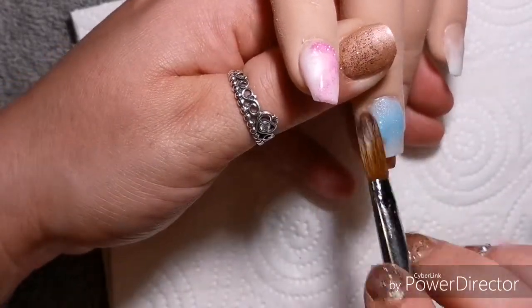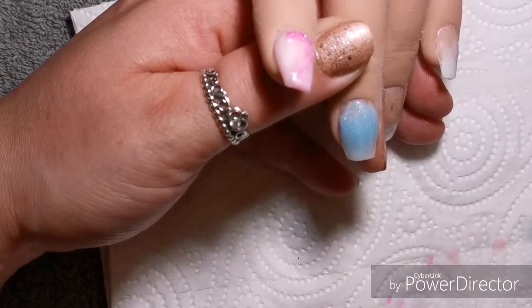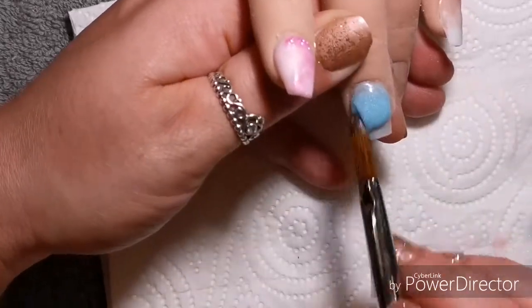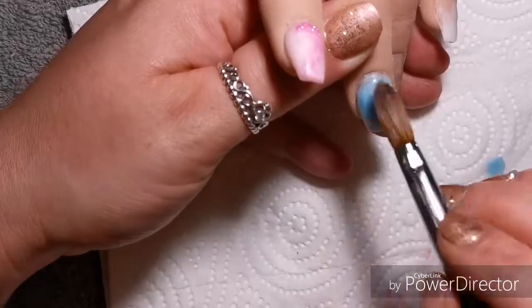So yeah, on the first finger I've used Marshmallow from CJP and the glitter I've used is just one that I've had for ages. I don't know where it's from so I'm really sorry I can't give you the name of that.